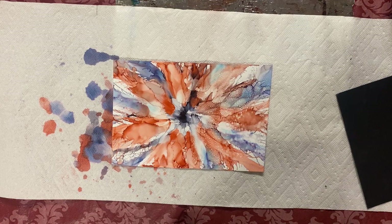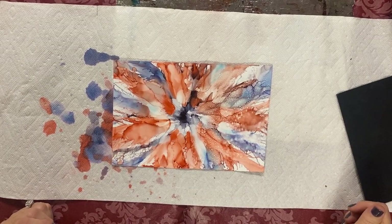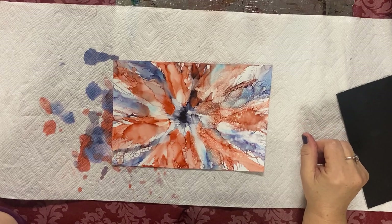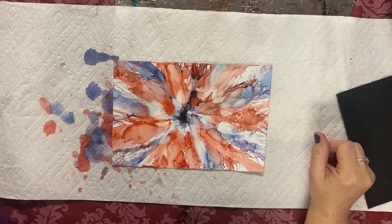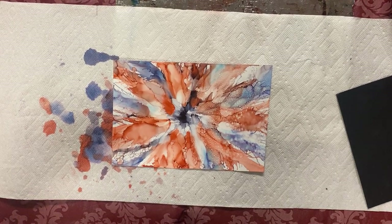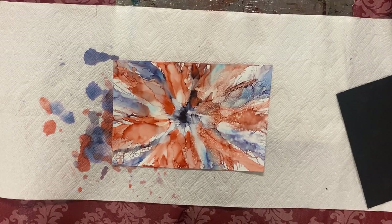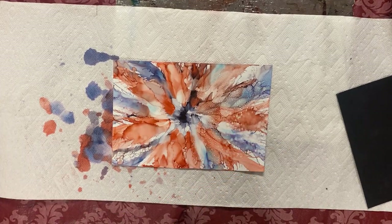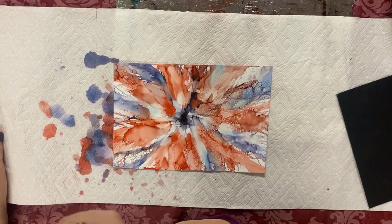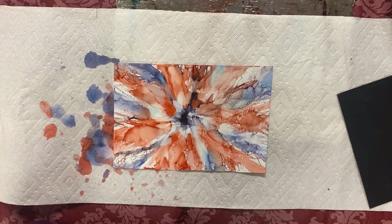What does the can say? It's Krylon varnish — the clear one, meant for art. What if you sprayed a colored spray instead of clear? I've done that too — you can get creative and do all kinds of things. You can even put ink in the sprayer and go like that, or put ink in the alcohol bottle and do the same kind of thing.